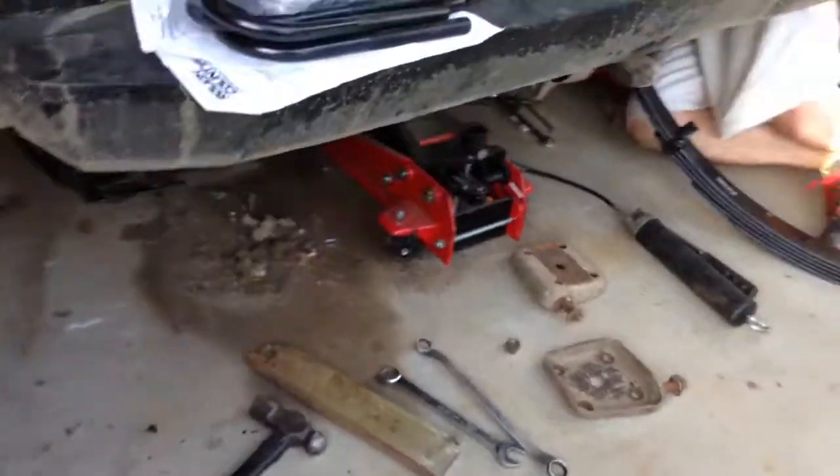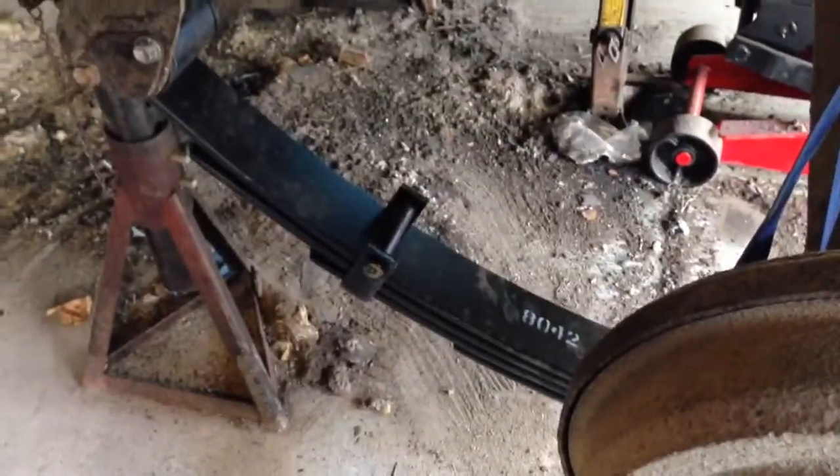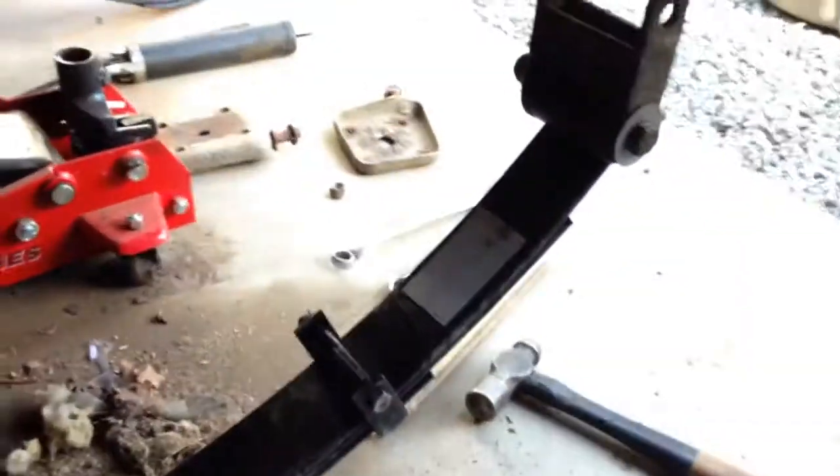She's getting there. This is our brand new Swift Country suspension. What's the lift size on this? Four inch.